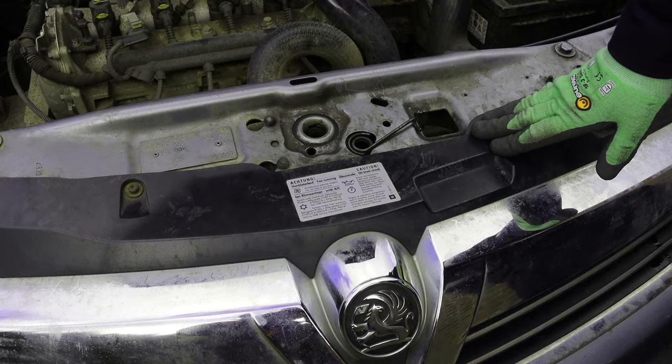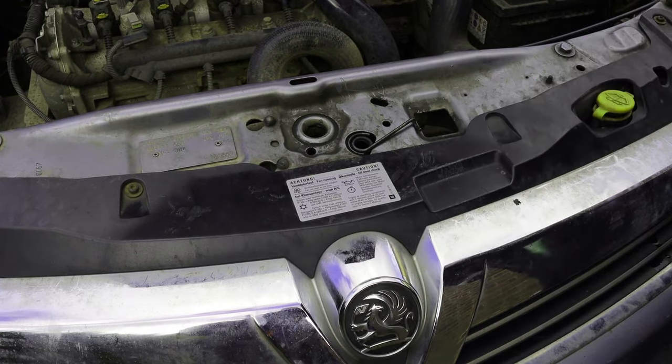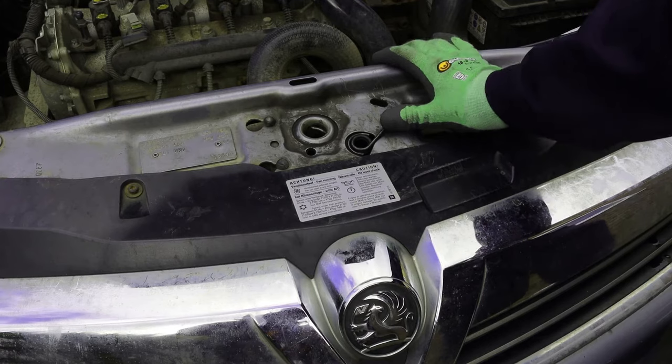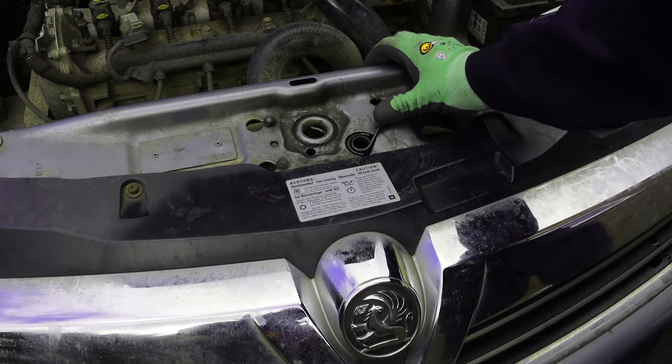I have seen videos on YouTube which have suggested the way to do it is to smash through the grills and break things, but actually all you need is a piece of aluminium strip, or you could probably use a steel ruler if you didn't mind bending it.